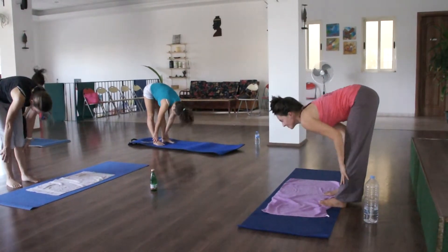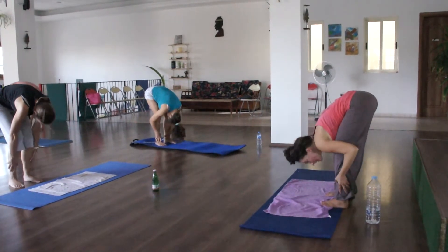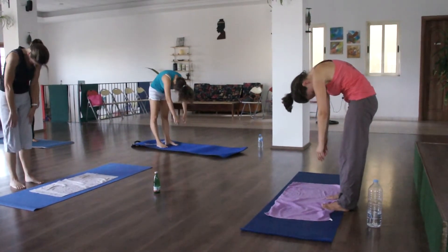Two more times. Last time. Inhale forward, exhale. Inhale low, exhale. Lower your back. And your third back, coming slowly up.